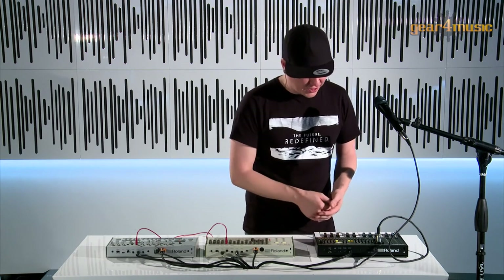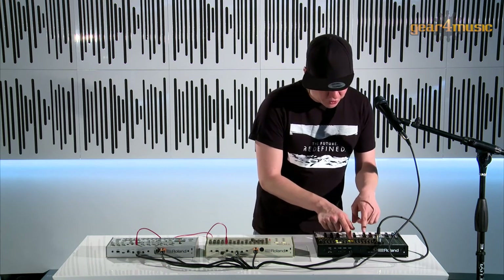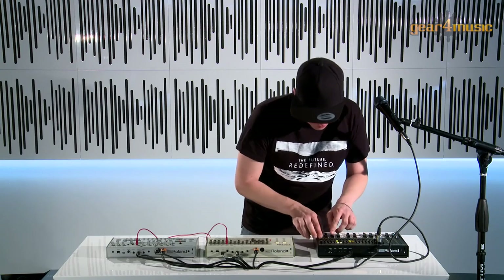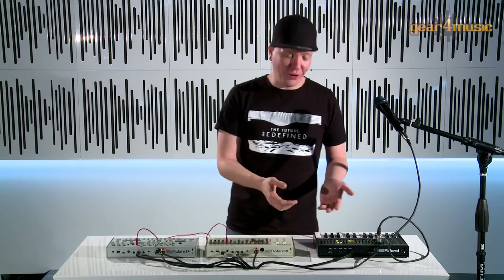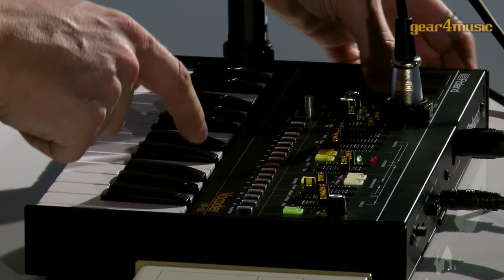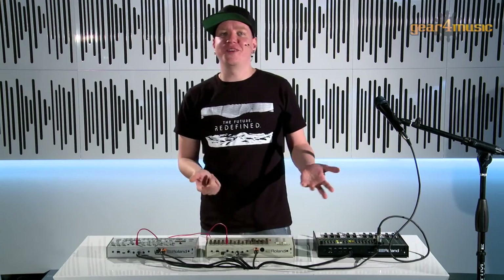We actually have a step sequencer similar to the earlier boutiques — 16 patterns with 16 steps each. This sequencer is quite special because you can record audio into it as well. I'll turn off the vocoder feature and just listen to the direct mic, then play around with the pattern by muting and unmuting steps. I can then mute the direct mic signal and just use it for the vocoder, and you can tweak the formant at the same time — it's both a MIDI sequencer and an audio sequencer.